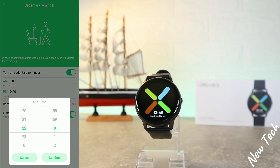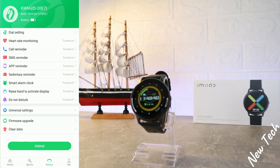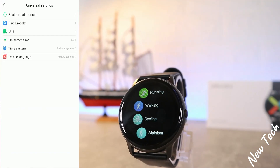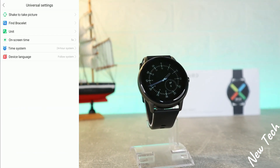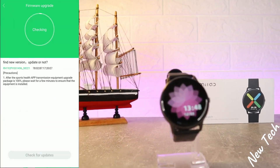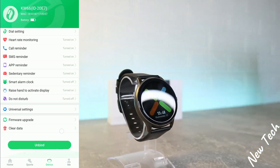After notifications, we have sanitary reminder where you can customize the timing. Next is the smart alarm clock, raise hand to activate, do not disturb, and universal settings including shake to take a photo, find bracelet, unit settings, on-time screen, firmware update, clear data, and unbind.